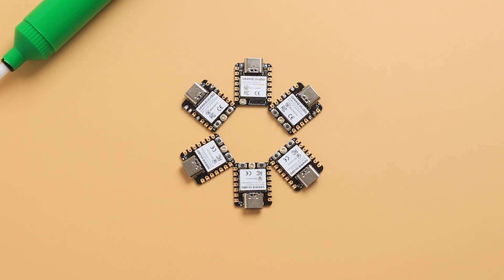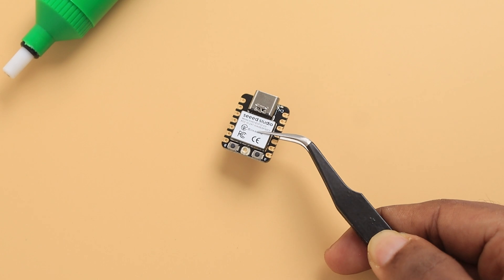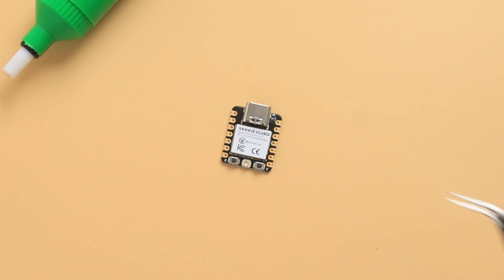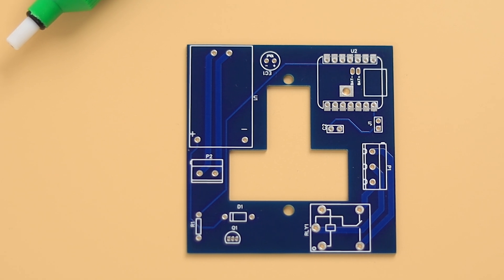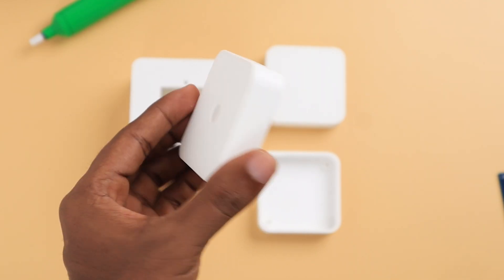We chose the Seeed XIAO ESP series due to its small form factor, wireless connectivity, high performance, and adjustable power modes. It also supports long-range communication up to 100 meters with a U.FL antenna. All these devices will have a custom PCB with a 3D printed case. All the PCBs used in this project were designed in EasyEDA software and fabricated by PCBWay.